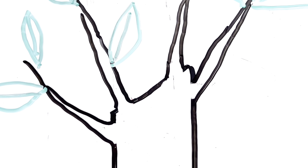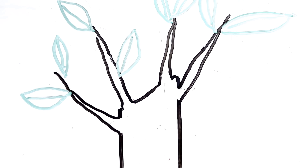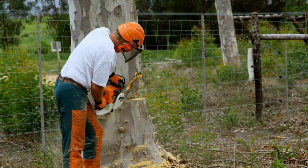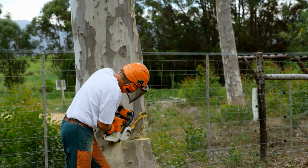Performing a severe trunk chop on a young birch sapling can have profound effects on its growth and development. By removing the upper trunk just six inches above the roots and leaving no upper branches while the tree is dormant, it prompts the tree to redirect its stored energy towards forming new buds and branches. This dramatic pruning technique stimulates the birch sapling to undergo a vigorous response as it taps into its reserves to initiate new growth from dormant buds along the trunk. This is exactly what foresters do when pollarding trees.